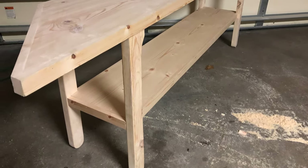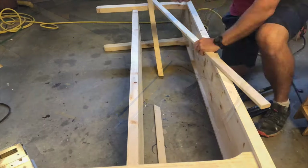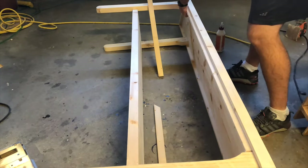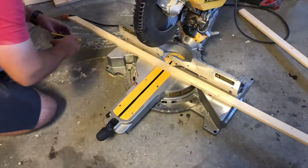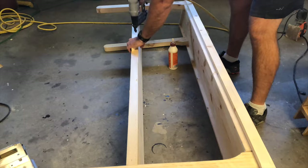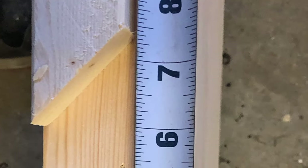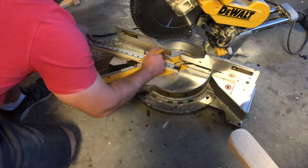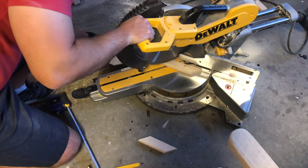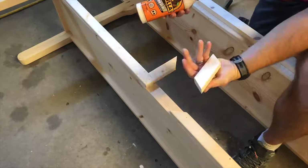If you want a back on your TV stand, cut a 1x2 to 58 and 5/8 inches and attach it with wood glue and small finishing nails, fitting it inside the tabletop flush with the back legs. You'll also need two 1x2s cut to 27 inches with 45-degree angles on one side — attach these with the pointy edges pointed toward the center. Measure the remaining section and cut a board to fit, then cut two more pieces 6 inches long with 45-degree angles facing the same direction. Attach all three pieces in the notched-out section.